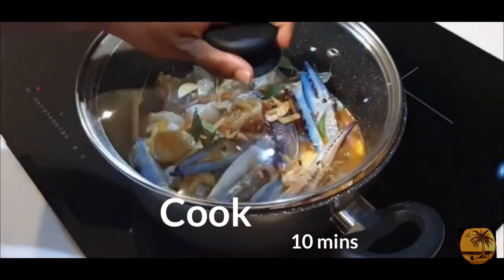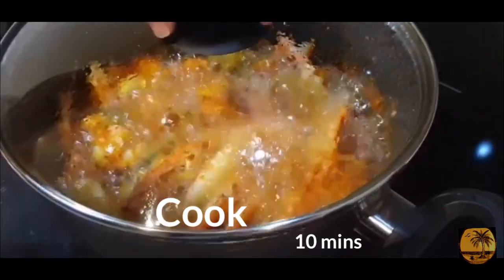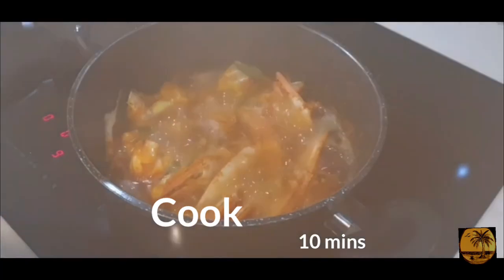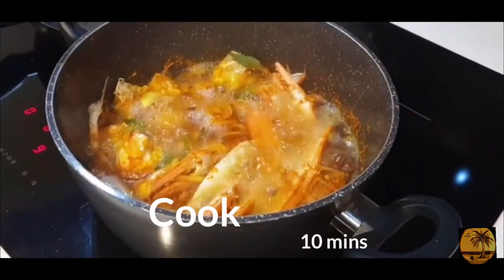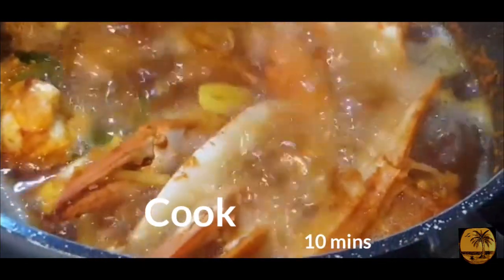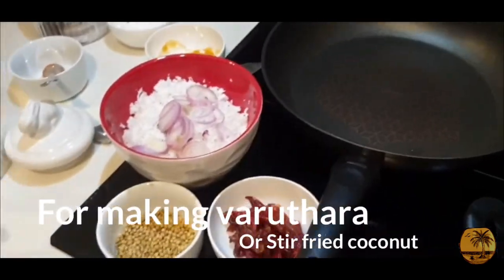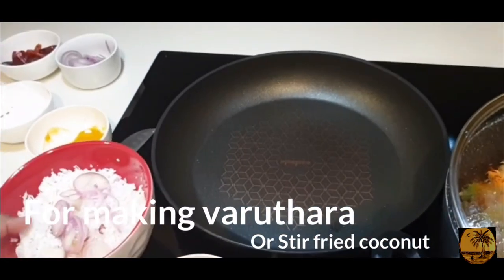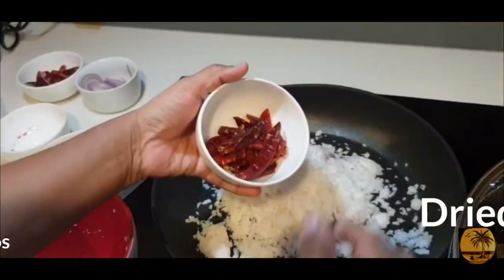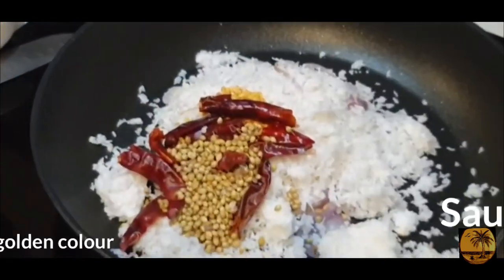Now let's put this in the pan. Let's clean it up. Add 1 tablespoon of butter — we can add this into this.